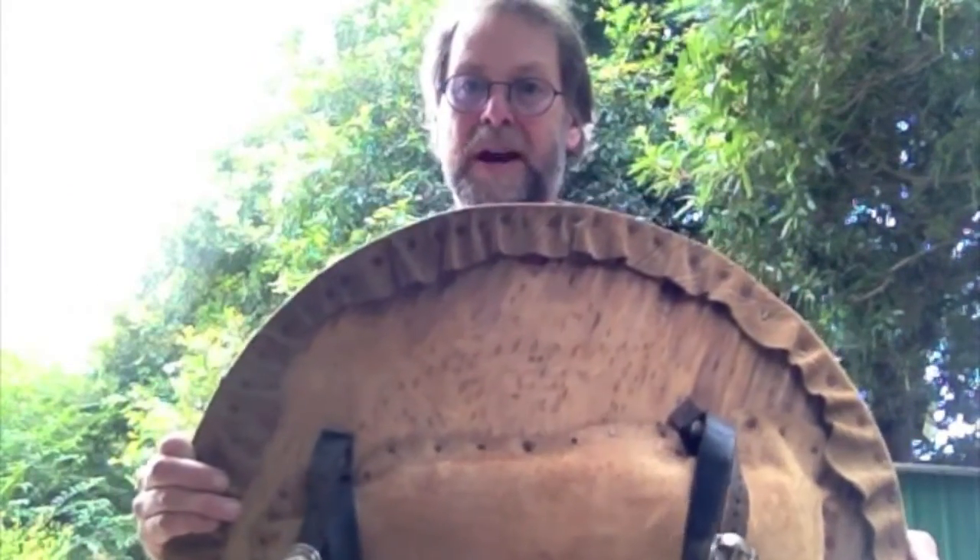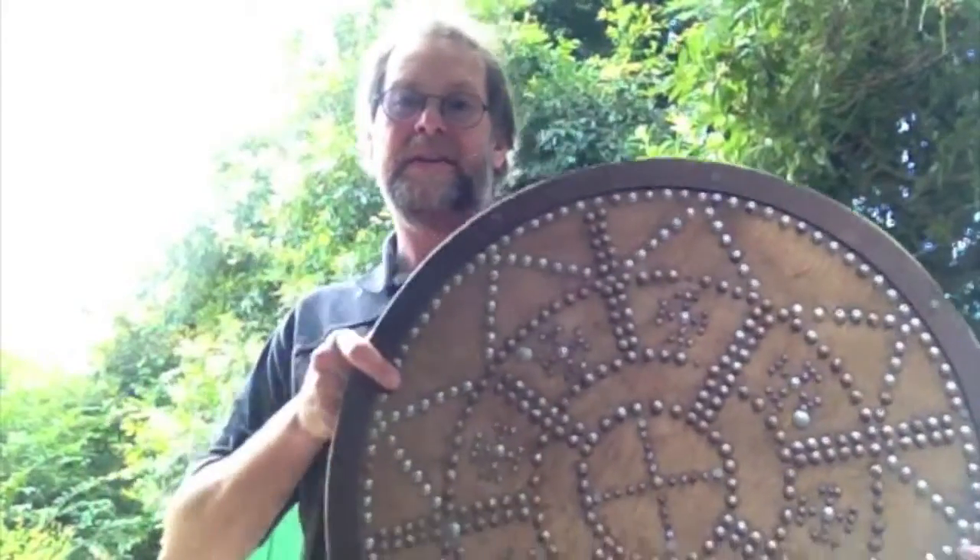If you are doing a wooden targe and want to make it fancy by covering it in leather with studs, you want to put the leather and studs on before you put the grips on the back. A lot of things used for studs — such as upholstery tacks, which is what I've used on all the wooden shields — are sometimes longer than the targe is thick, meaning they poke through the back. I've taken an angle grinder and run it over the shield to grind them all off before bolting the belts on, so you end up with a very pretty-looking targe on the front without nails coming through onto your arm.